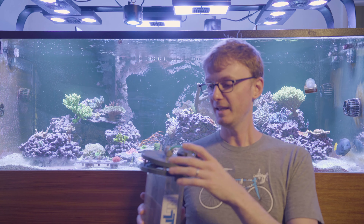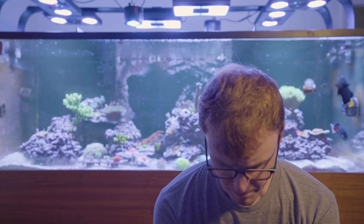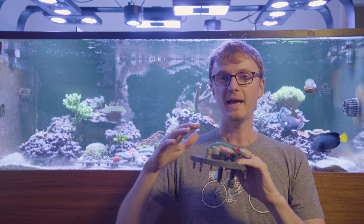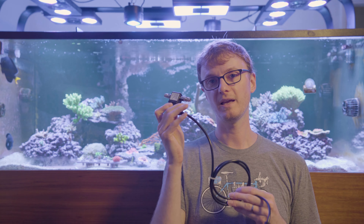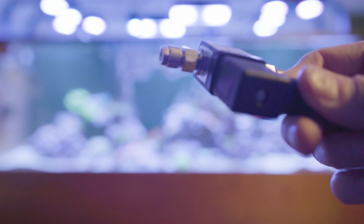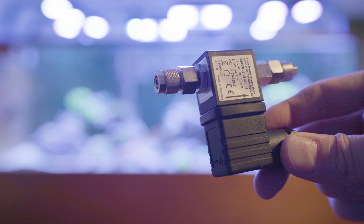It has a port in the top through which a pH probe goes, so you have a pH probe in the reactor and you control it using a controller. Your controller monitors that pH and turns on and off a solenoid — an electronically controlled valve — which lets CO2 through when open. Your calcium reactor might be set to around pH 6.7 or 6.8, and when the pH drops below that the solenoid turns off; when it's above that the solenoid opens and CO2 goes in, bringing the pH back down.